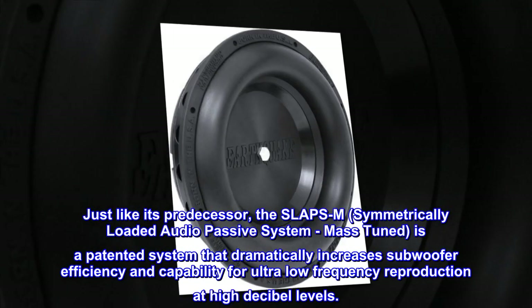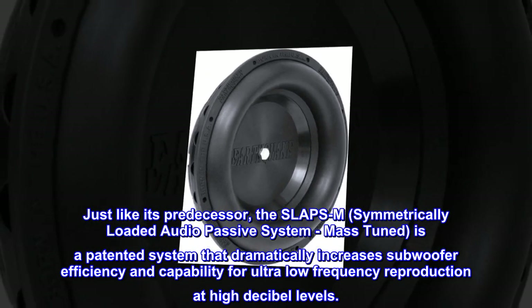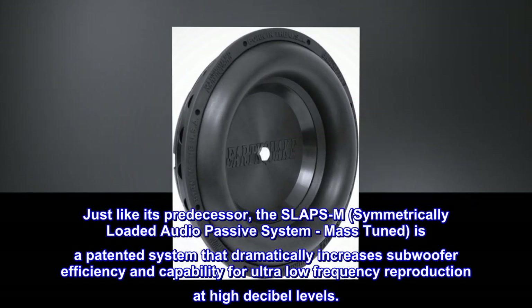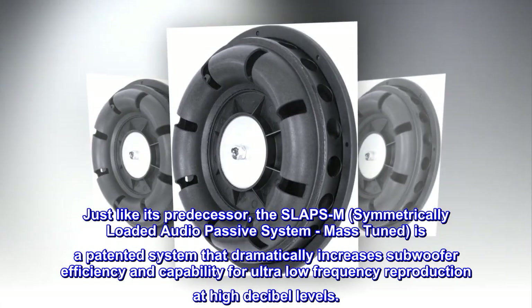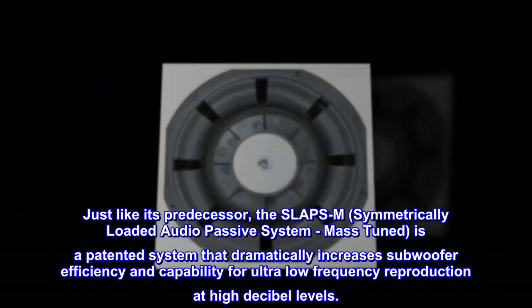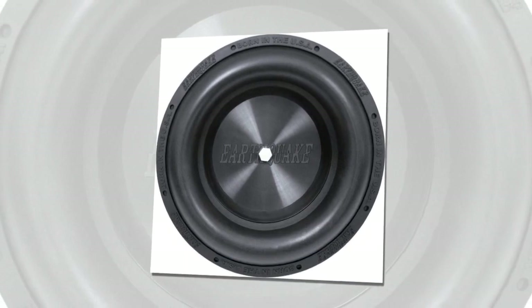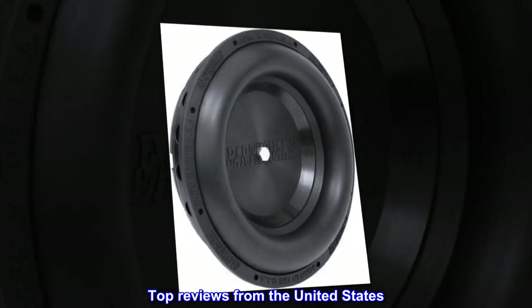Just like its predecessor, the SLAPS M — Symmetrically Loaded Audio Passive System, Mass Tuned — is a patented system that dramatically increases subwoofer efficiency and capability for ultra low frequency reproduction at high decibel levels.